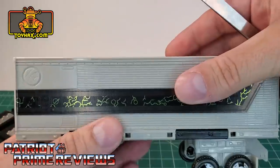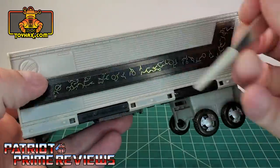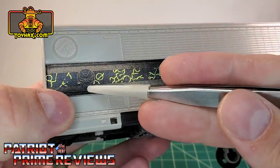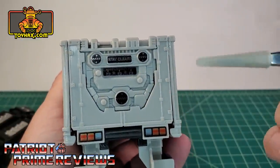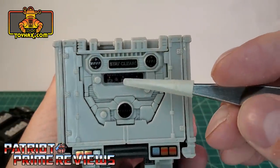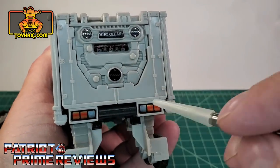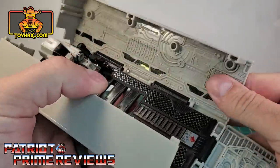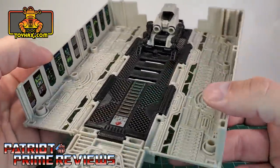Moving on to the trailer, it gets brand new decals all along the sides. On both sides you have that Quintesson lightning going on and a very subtle Quintesson logo. Opening the back of the trailer, it gets new decals right up top — a stay clear warning, a decal in the middle, and new taillights. Now let's get this opened up — there is a world of difference. That trailer looks amazing now.